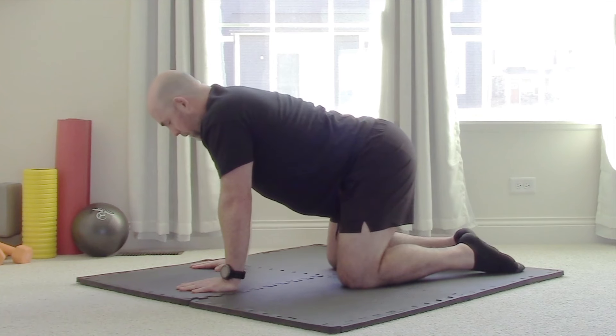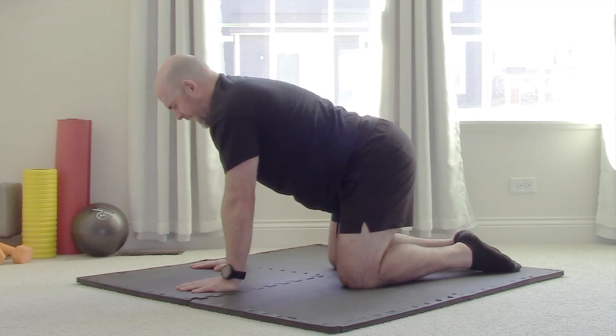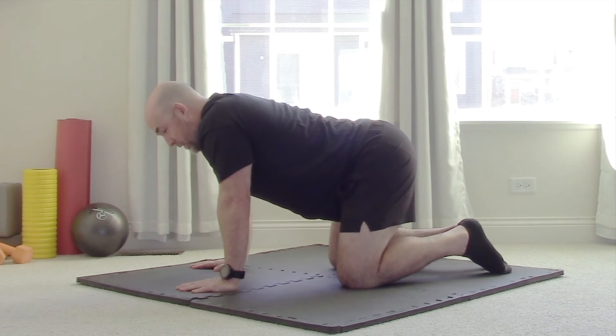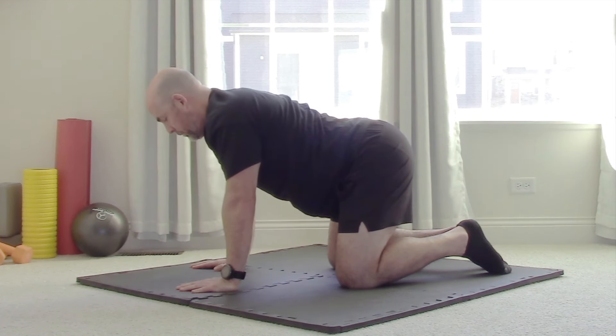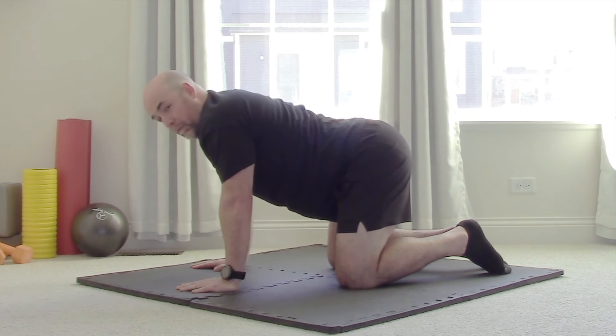Let's break this down first. Push yourself away from the floor — that's scapula protraction, the scaps moving away from the spine. Then just pull them right back together without bending your arms — that's scapular retraction, like the up-down component. Now find somewhere in the middle, shrug to your ears, and think about pulling your armpits to your waist — that's the front-to-back component. So we've got all four directions.